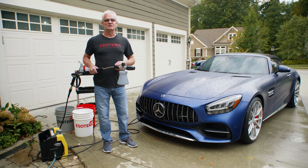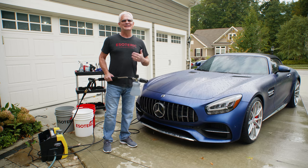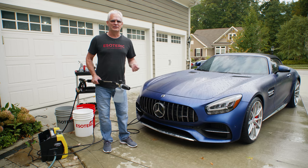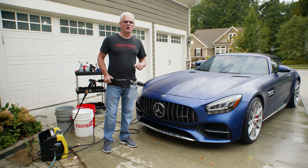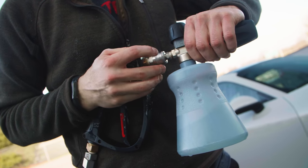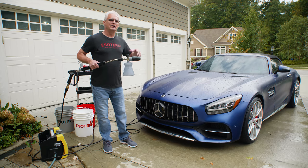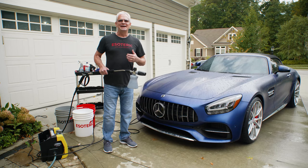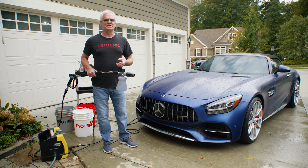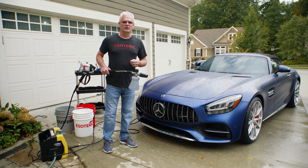Now that I've got everything completely rinsed off, it's time to foam the car. If you don't have this kind of setup, you obviously don't need to go through it — it just makes it a lot more effective. At this point, if you're just using a traditional two-bucket method, you would go right into the washing. But for now, we're going to use our MTM Hydro Foam Cannon. We've got this mixed with Gian Bathe — about one part soap to five parts water inside of it. We want to get a nice thick foam on the surface. What does that do? It helps break down any dirt that may be sitting on the surface, and it adds extra lubrication so you don't do any kind of marring on the surface when you're washing.